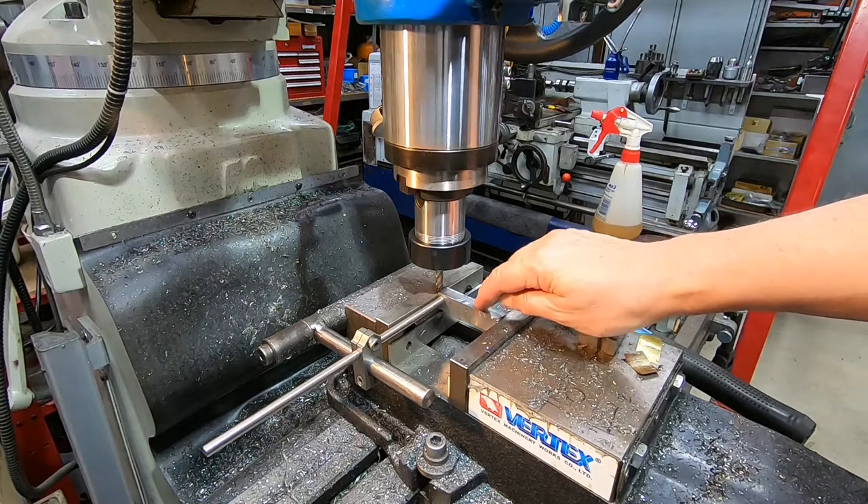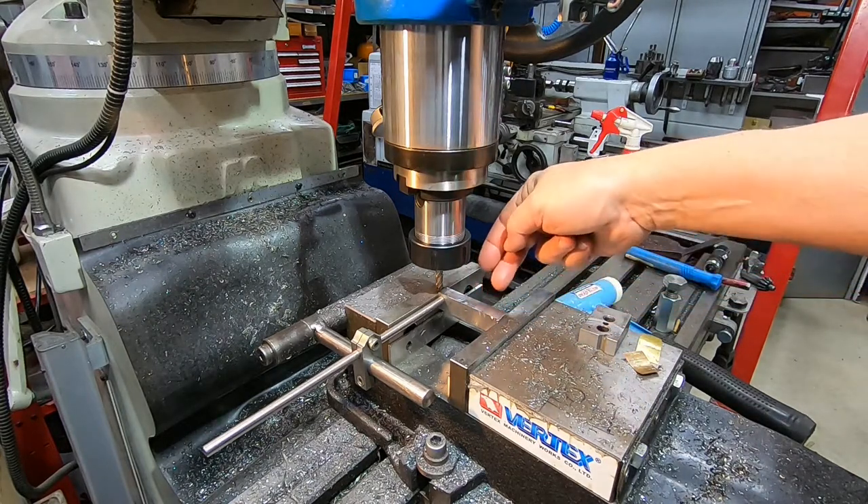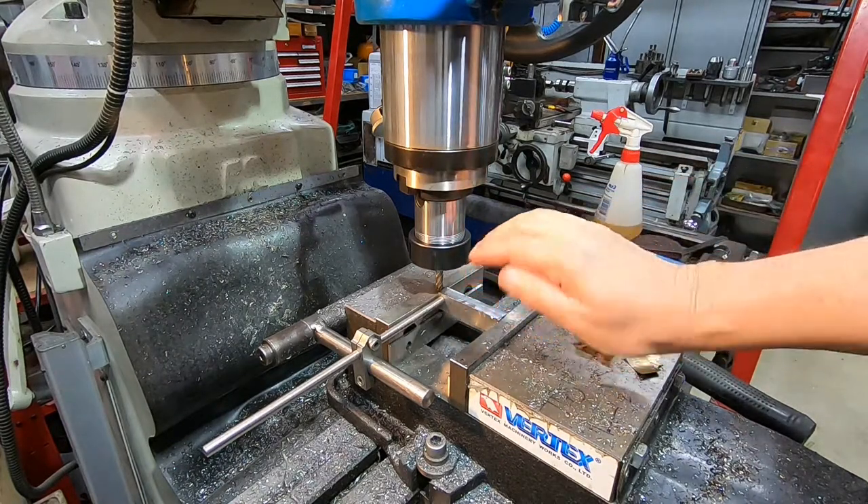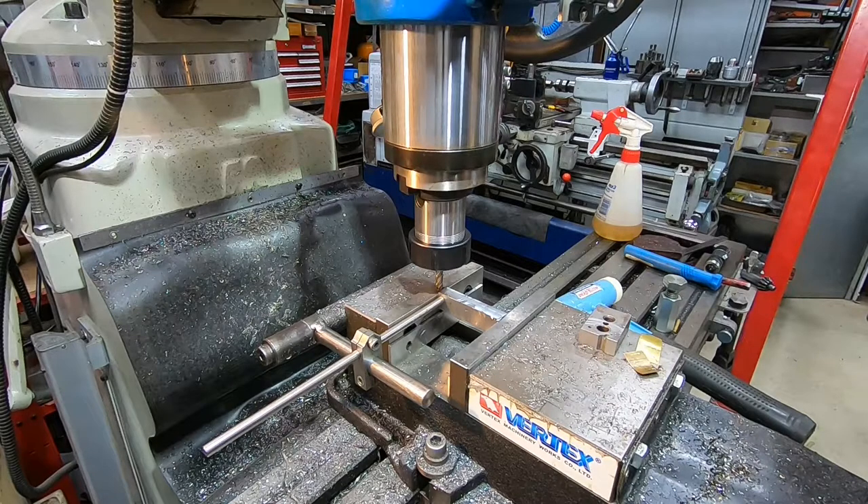What we're doing here, between interruptions from the demolition site next door, is milling an 8mm wide trench across here, 1mm deep. That'll create a land each side, so that when I bolt through this to hold it down to my metal plate below, it'll sit on those two lands and therefore have much less opportunity to rock side to side. I've also set up my adjustable homebrew vise stop, so that when I've done the groove on this side, I'll just turn this over and I'll be good to go for the groove on the other side as well.